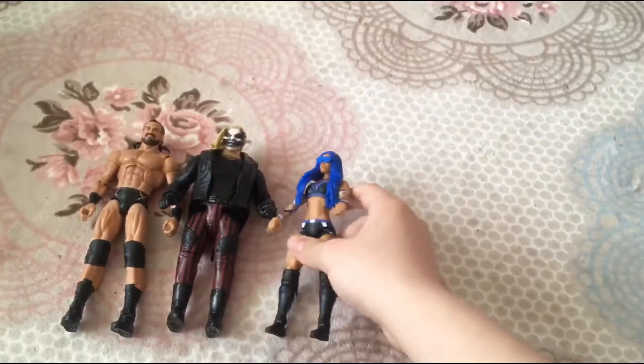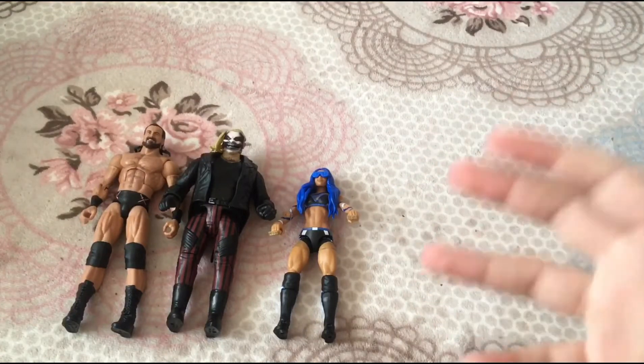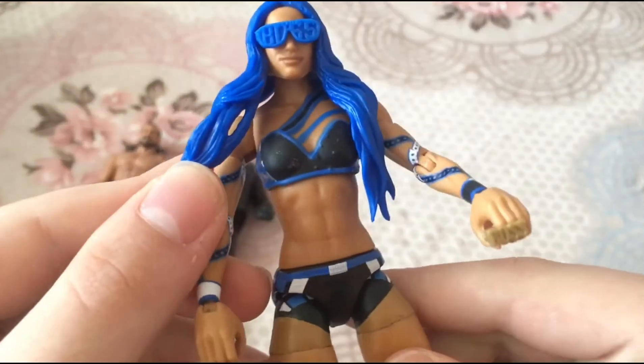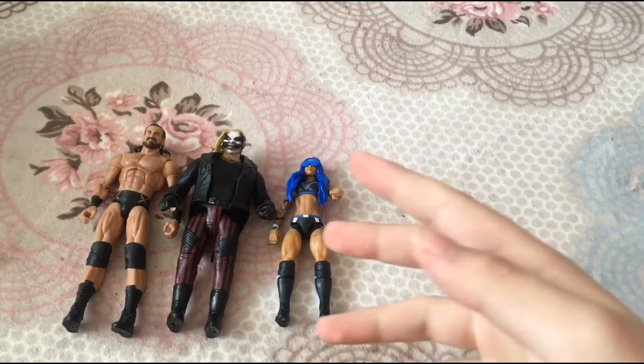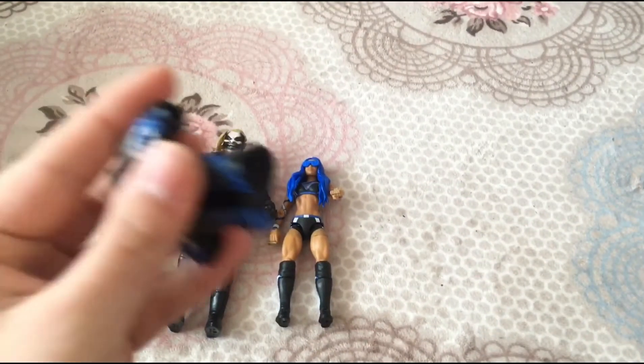I love the Sasha Banks figure, but I wish they added more makeup and face paint-style detailing. There are also some minor silver paint bits on her wrestling attire that aren't supposed to be there. I'll give Sasha Banks a 7 out of 10 — the face kind of ruins it a bit. If it wasn't for the face, I'd give it nearly 10 out of 10. The jacket is also very annoying, but it's still a must-buy figure — I'm not saying it's a bad figure at all.